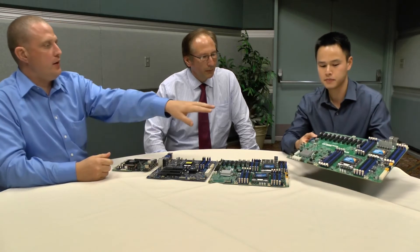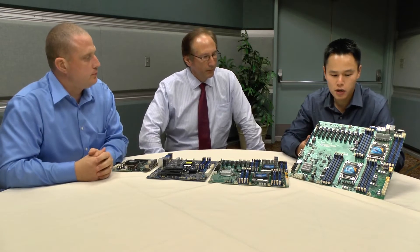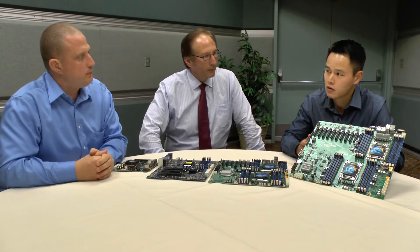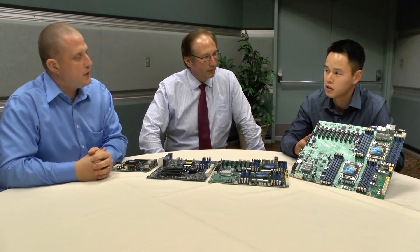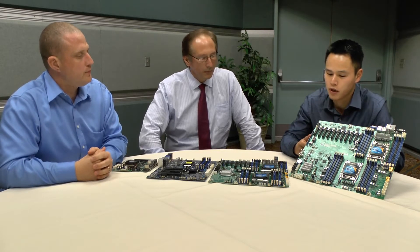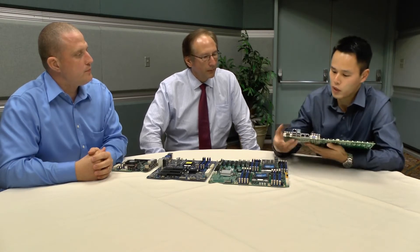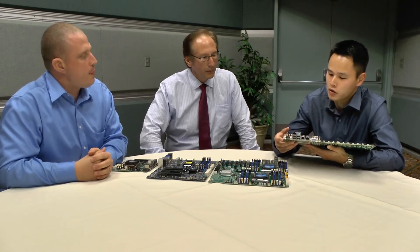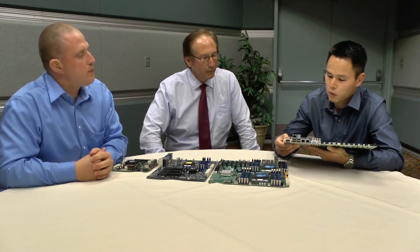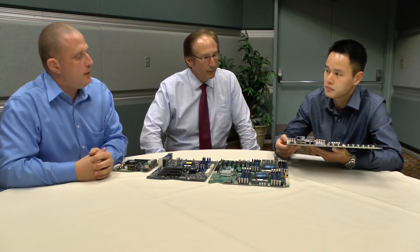What kind of network connectivity does it have? There's dual port one gigabit ethernet, which is pretty standard across most boards. I want to talk about another board in a second that has dual port 10G. We also always offer a management port on the back — dual port one gig plus a management port — so there are ways to manage the system remotely, which is very important for an enterprise class system.